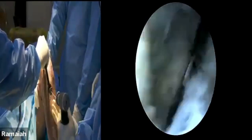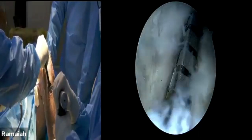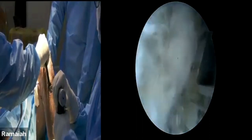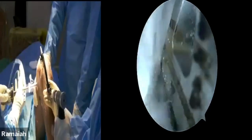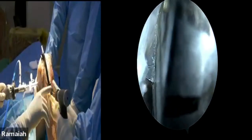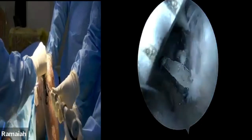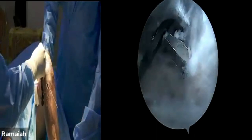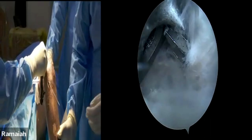This jig has a nice pointer — you can appreciate where the wire will stop, so by feel you can guide it. The jig is confirmed in position. It's 8 mm — you can drill. The jig can also act like a protection sleeve so you don't inadvertently enter the posterior capsule by mistake. I hope things are clear up to this point.